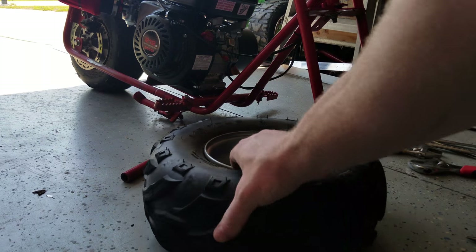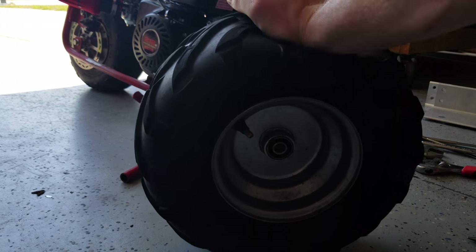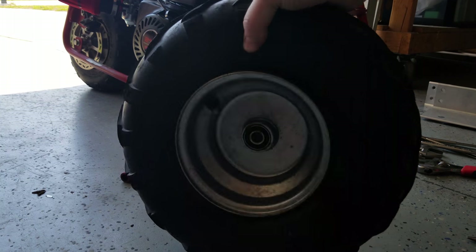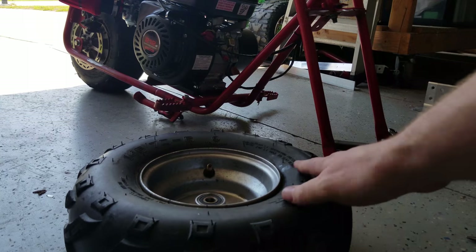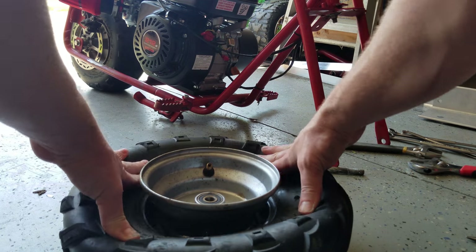Now that we've got our valve stem core out, we know there's no air pressure. What we need to do next is break the bead. If you get lucky, you guys push that down.